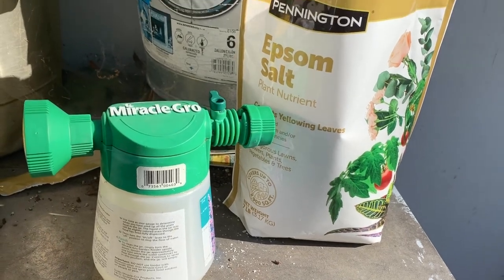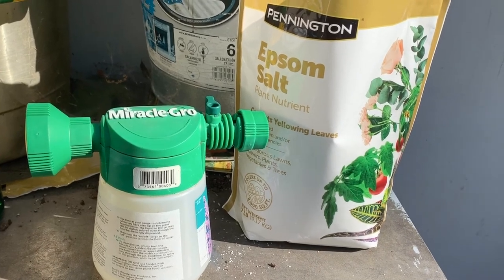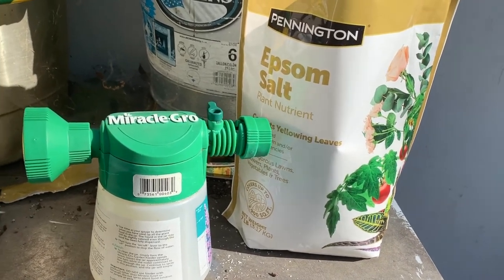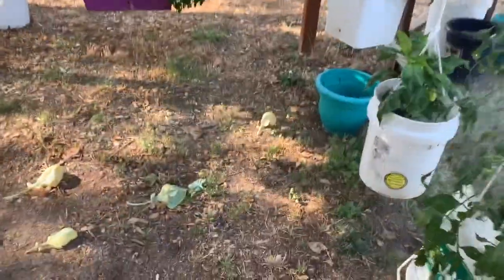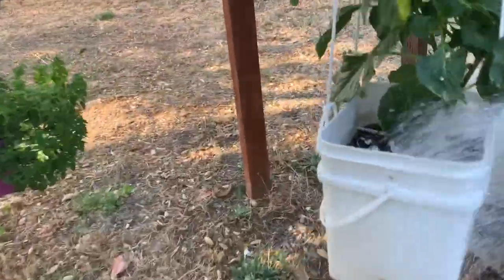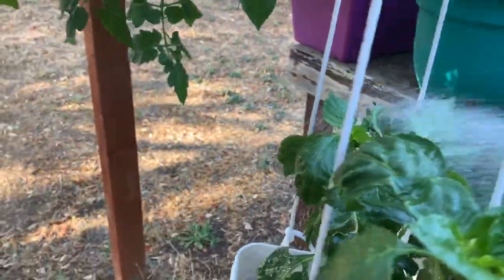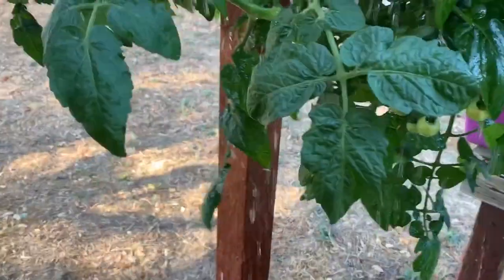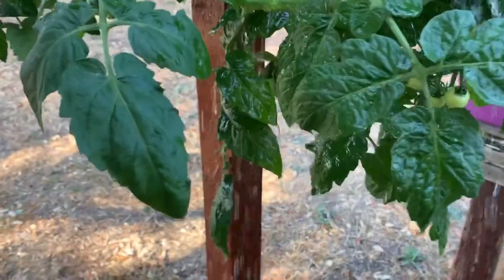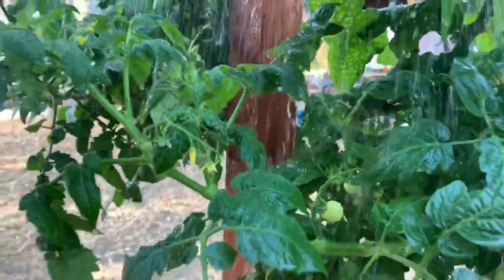I'm going to do a leaf spray. I do this every couple of weeks and I've noticed a big change — the leaves are greener. So we're just sprinkling this onto the plant's leaves. It's a very windy day so they'll dry off pretty quick. You can see we did this a couple of weeks ago for the first time — look how green these leaves are, even better than before.